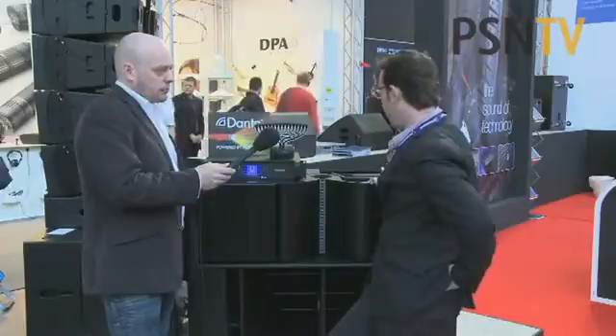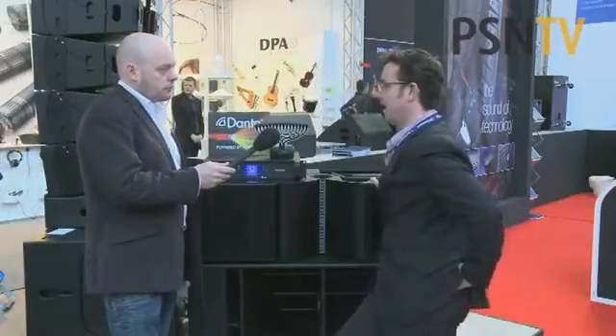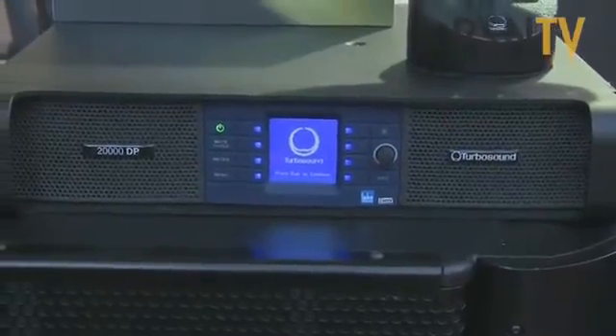Flashline is TurboSound's re-entry to the top level of touring, basically. It's a four-way top line array — I'm sure it's the only four-way top line array. And then a new sub that goes with it, and then a power package, which is a relationship we've launched with Lab Group.